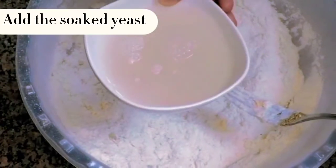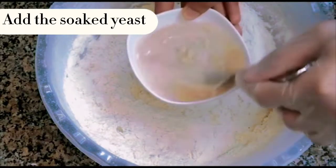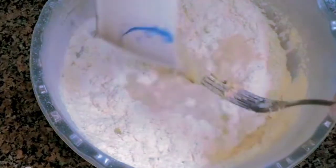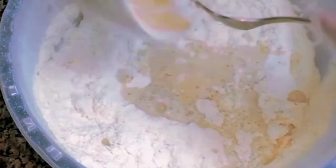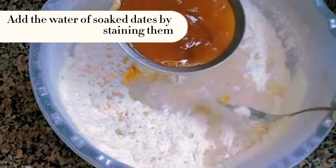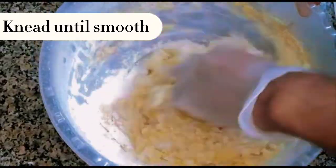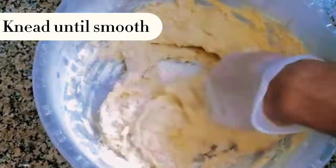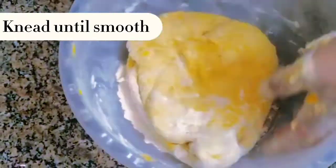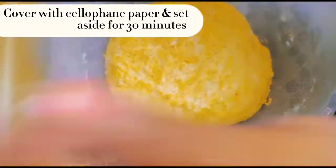Add the soft yeast. Add the water of soaked dates by straining them. Knead until smooth. Cover with cellophane paper and set aside for 30 minutes.